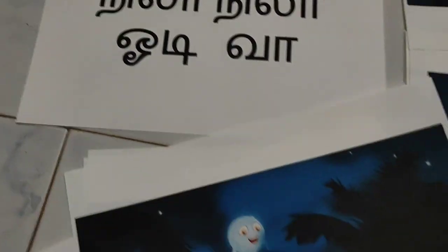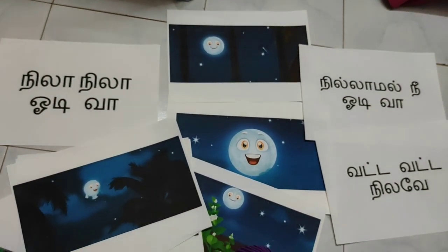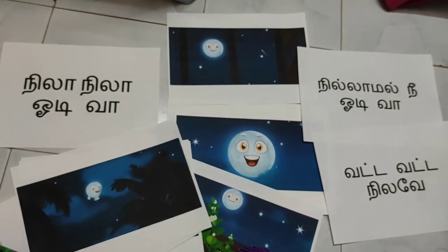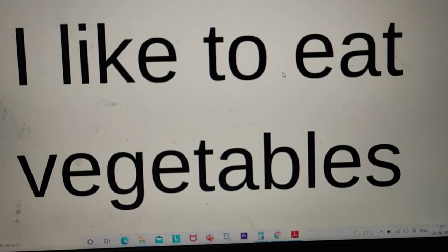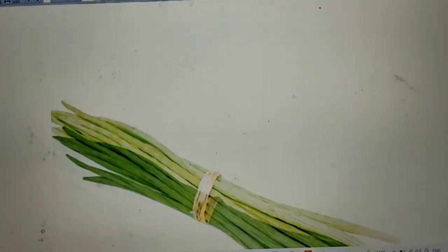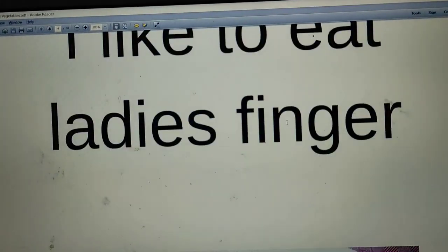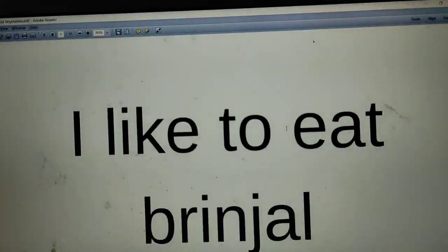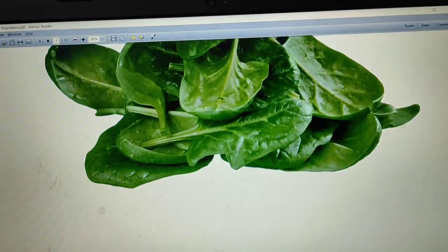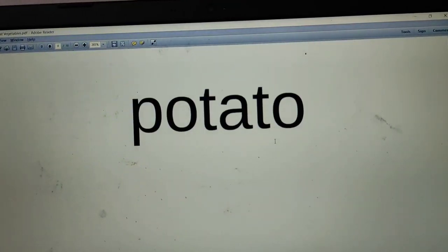Once we take the printout, this is how it looks. I have taken the printout on A4 sheets — each A4 sheet has only one slide, that is only one line per page, and the next page has the image. Here is the second way of doing it, where each page will have two different things: one with the sentence and one with the image directly on the same page.